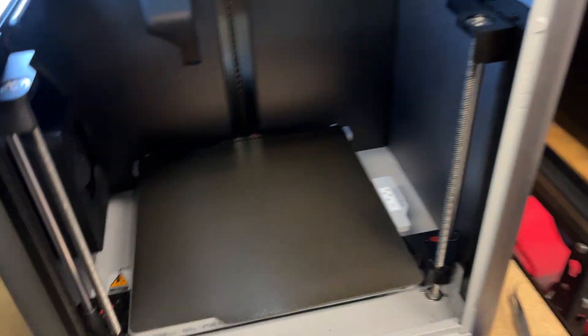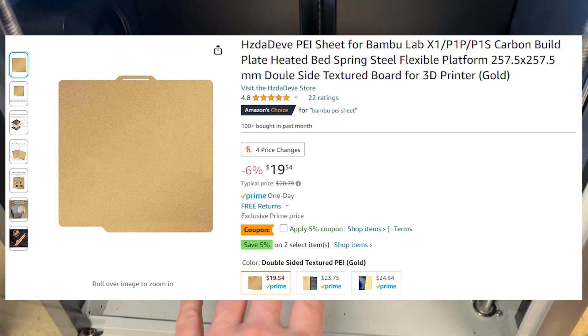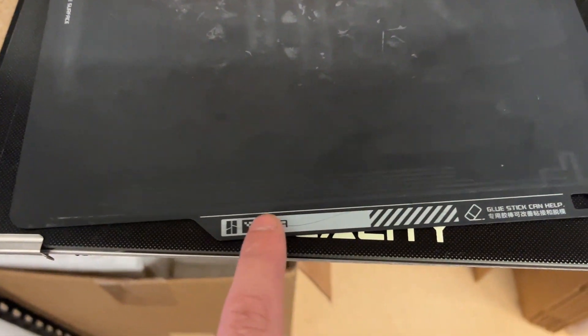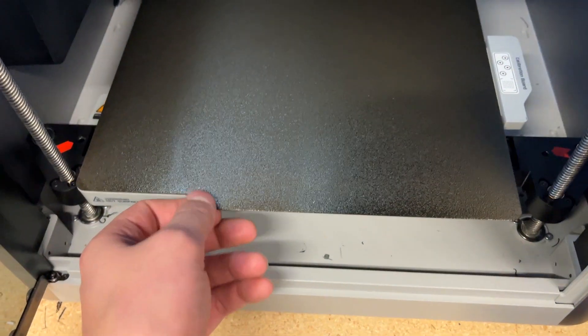I recently picked up a textured sheet, an off-brand one from Amazon — I paid about $17 for it, dual-sided. One thing I knew about is that the printer wouldn't recognize it, but that's a simple fix. Somebody on Printables has QR code stickers you can just print out and tape or glue to the sheet so the printer will recognize it.